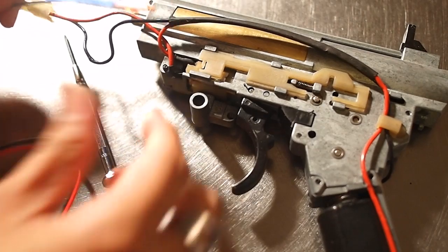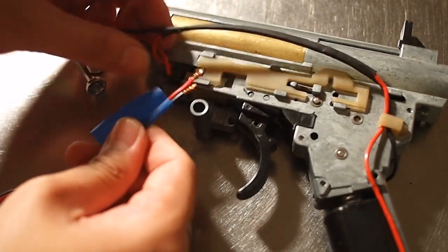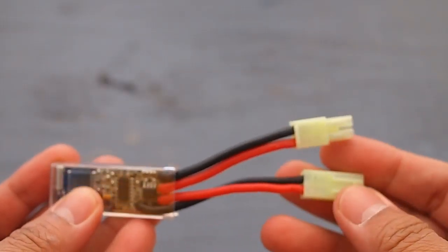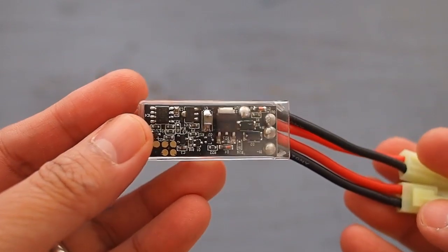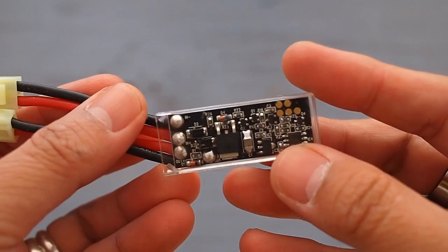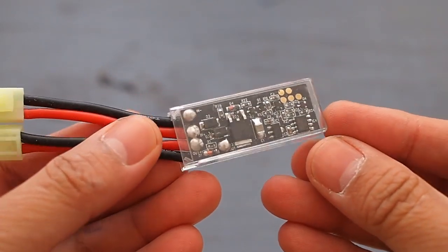Traditional MOSFET switches require you to rewire your gearbox. A low voltage bypass line goes to your trigger contacts, while the high voltage current goes directly to your motor. The Burst Avocado doesn't require rewiring, but this means, like normal, all the current passes through your trigger contacts, which over time will burn them out — especially if you use high voltage LiPo batteries.